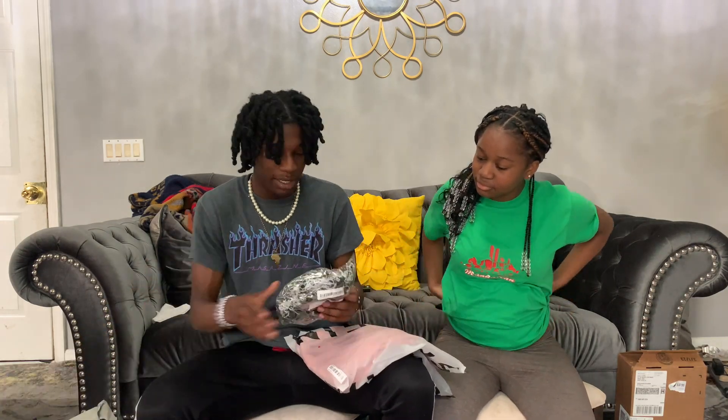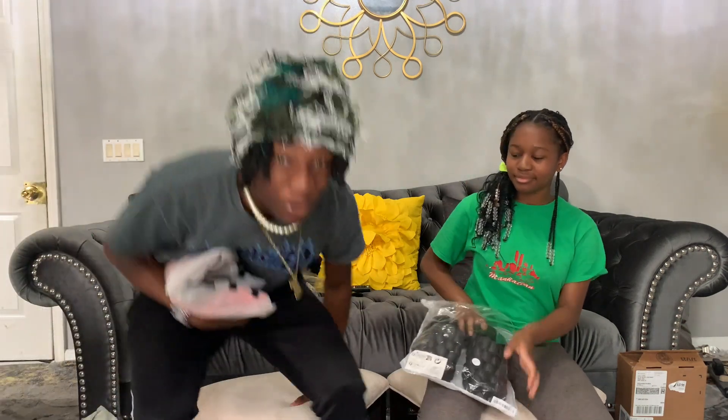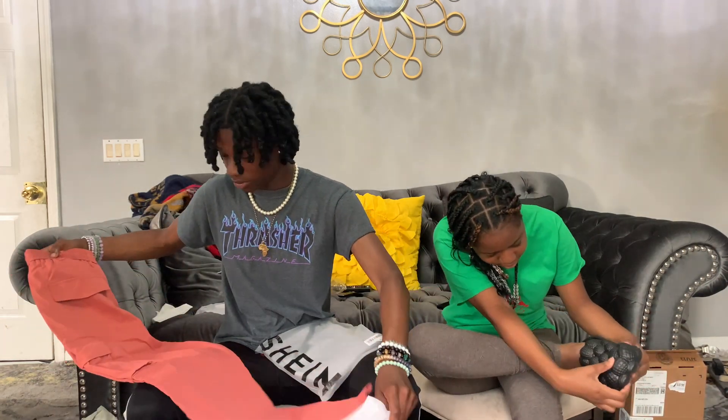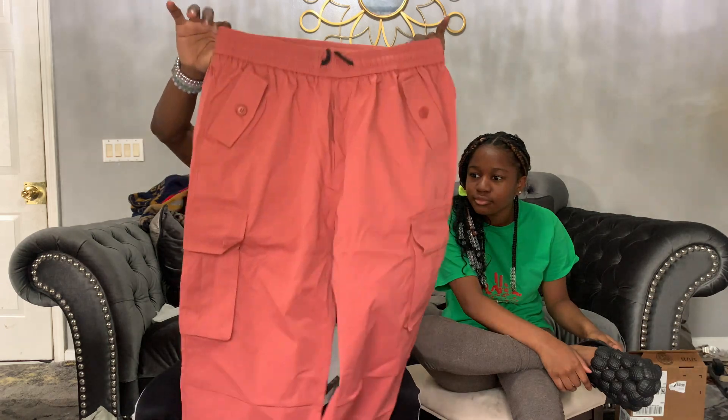Don't get stuff from Shein. I bought a little beanie — I want to feel like Yeet. I don't even know how to look right now, I need a mirror. It's hard. I'm gonna put a fit together with this. It's a dub. I really only went on Shein to get the bag and the hat but I came across some crazy stuff I couldn't pass up on — like these pants, they look too hard to pass up.